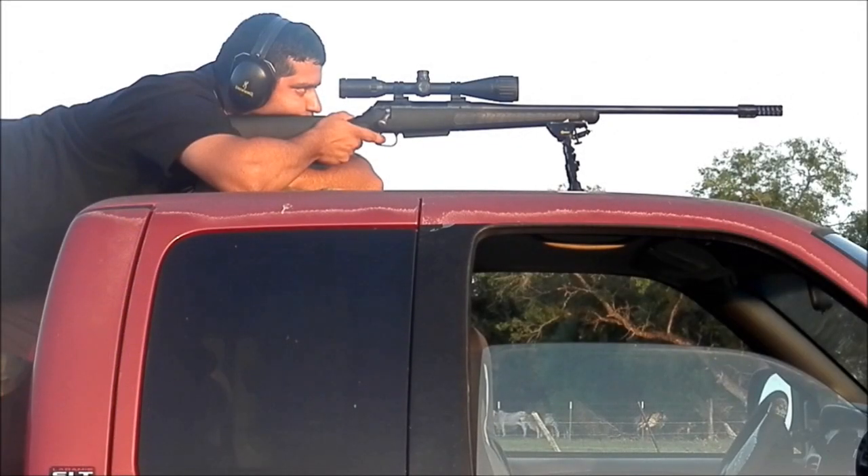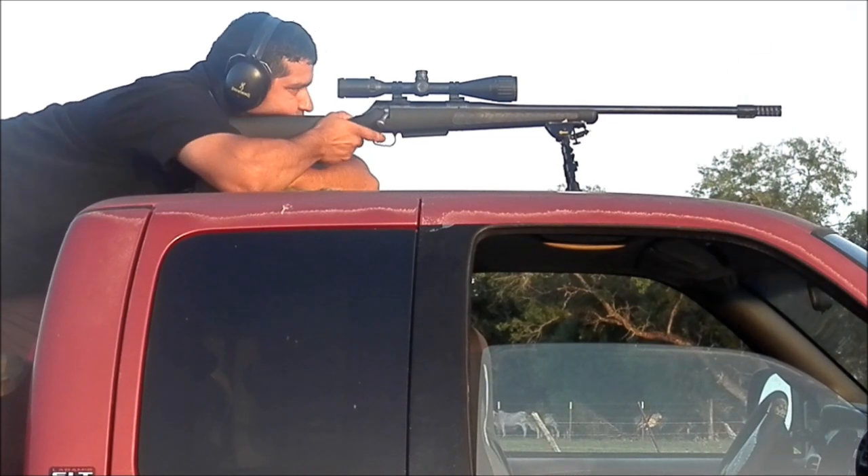It's just a joy to shoot and easy to install. I would highly recommend it to anybody considering a muzzle brake who doesn't want to spend all the extra money to have their barrel threaded.